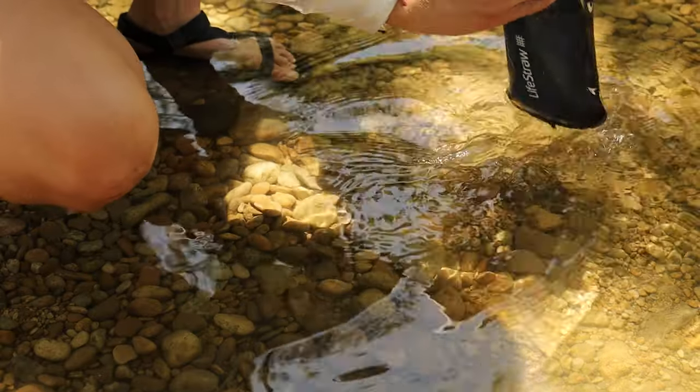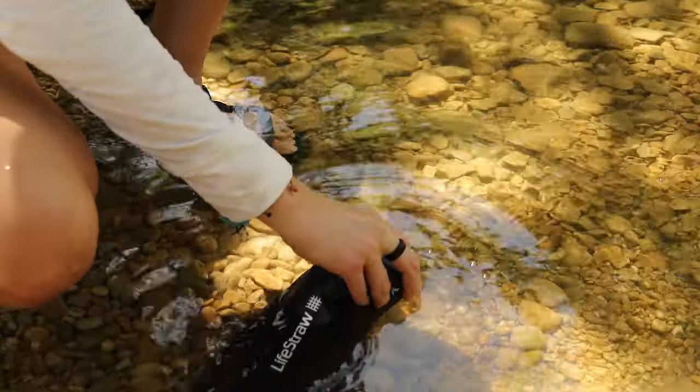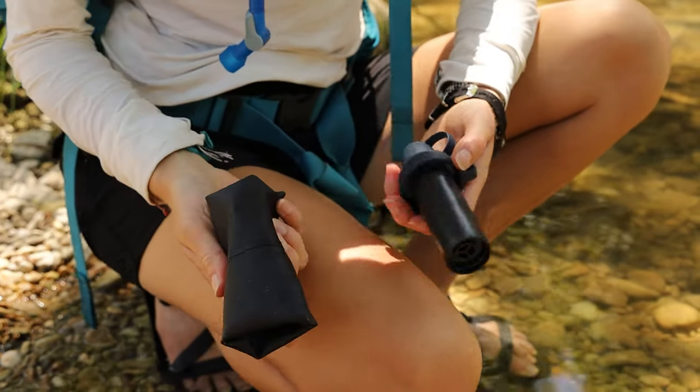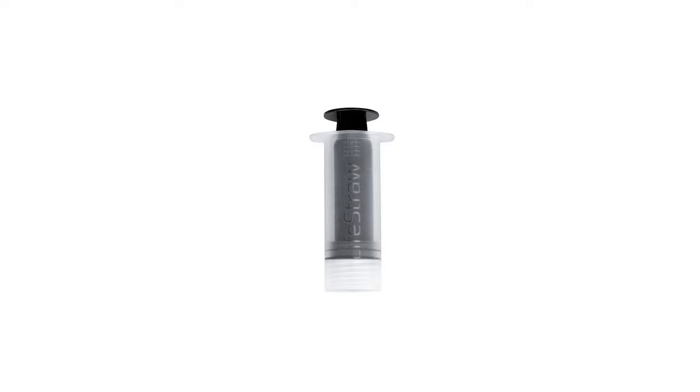The PEAK series products do pretty much everything you've come to expect from LifeStraw gear — namely protect against bacteria, parasites, and microplastics in your water, but no viruses (more on that in a minute) — and are durable and ultra-compact. Just look at how flexible and packable they are. Plus, they come with a backwash tool so you can flush that filter out when it gets clogged.